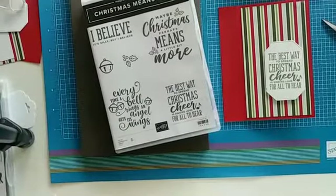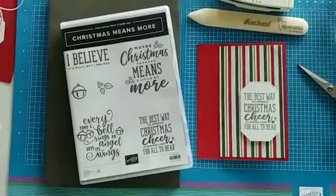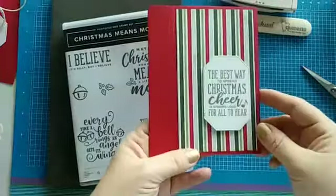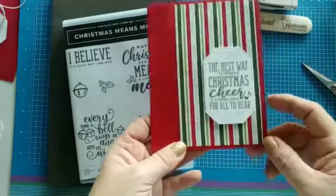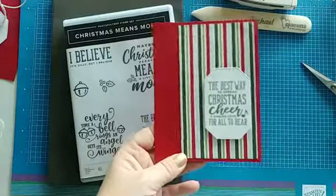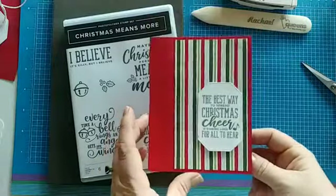Let me get this nice and in view for you guys so you can see everything just right. This is the card we're making today — it looks really normal, just an ordinary card by looking at it. It has some extra DSP and a fun little die cut, but the fun part is how you add just one score line and it changes the look completely.